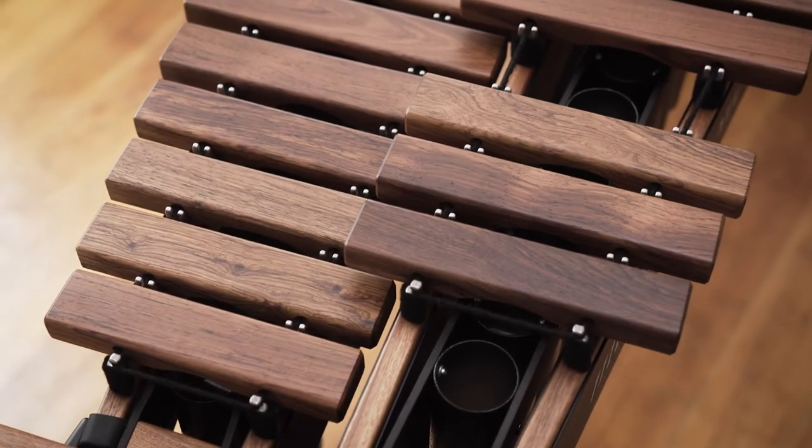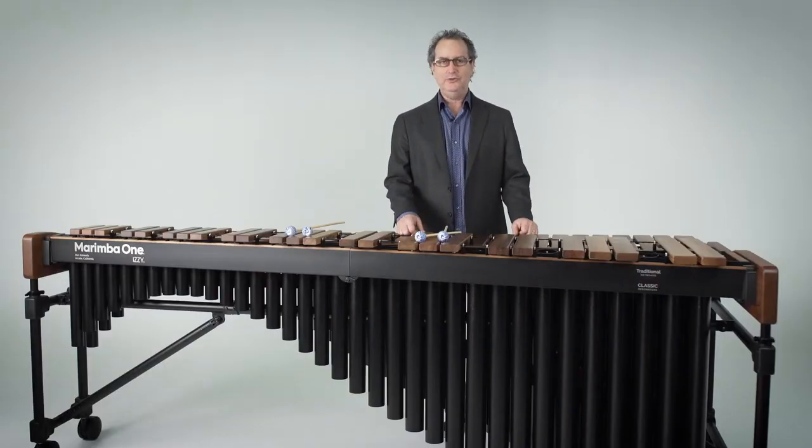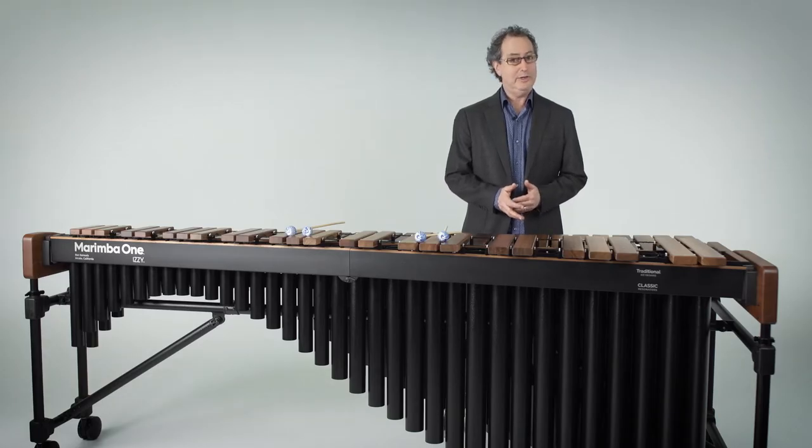We build these in both five-octave and five-and-a-half-octave marimbas, and it comes with six different acoustic configurations: our classic resonators and our Basso Bravo resonators, and then our traditional, our enhanced, and our premium keyboards.